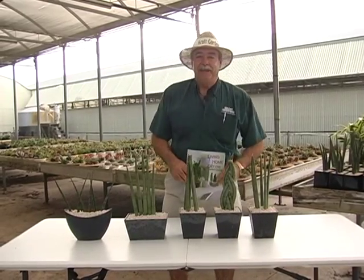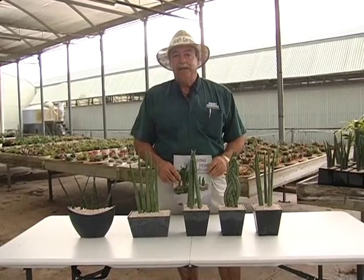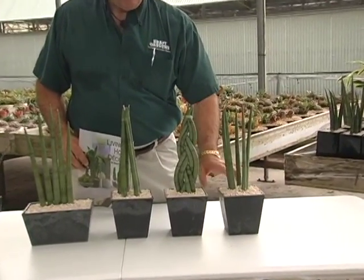Hi, I'm Kevin from Craft Gardens. Today we're going to talk about some nice little plants that we've upgraded into some beautiful slate recycled plastic containers. These containers we call slate and these are five inch square.